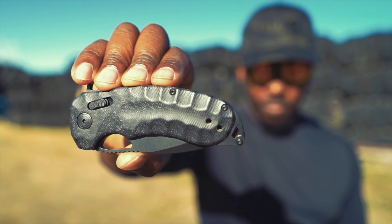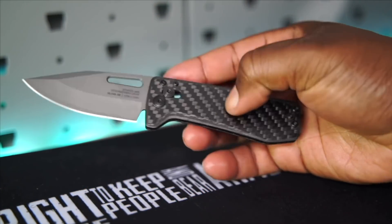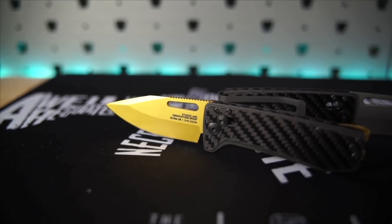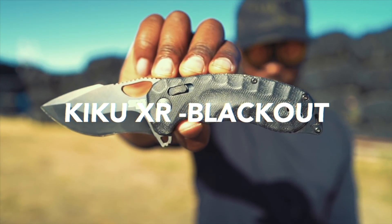Five months ago I did my first knife video, where I waxed poetic about how the SOG Ultra XR knife was the perfect everyday carry knife for someone like myself who hated carrying knives. SOG liked my video and reached out to me again, wanting to send me their Kiku XR Blackout knife to try.